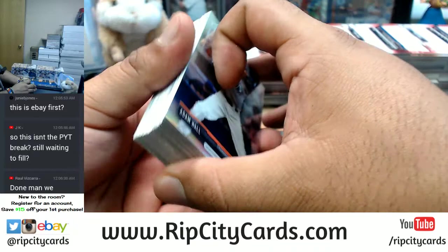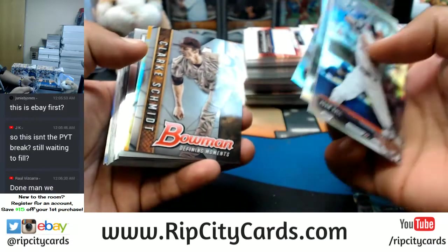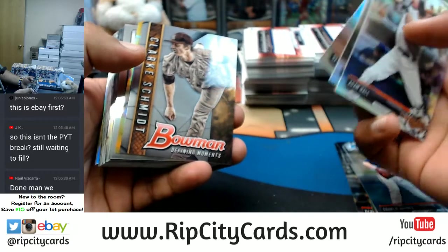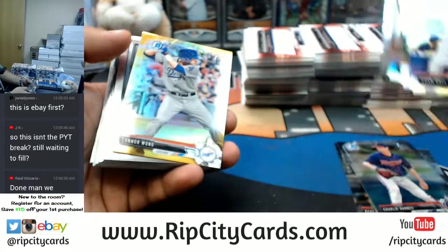Raul, I see your payment — you paid me 80, so you are going to be receiving the three teams we agreed on: the Cubs, Cardinals, and the Rockies.